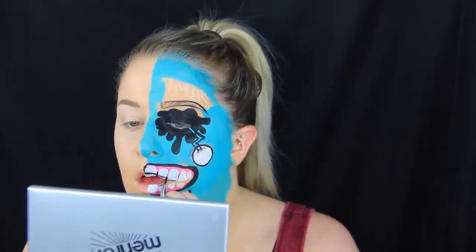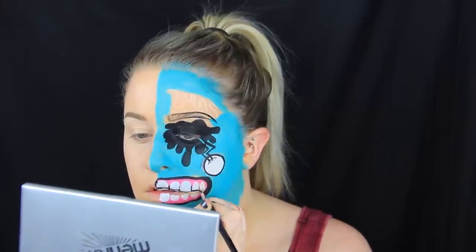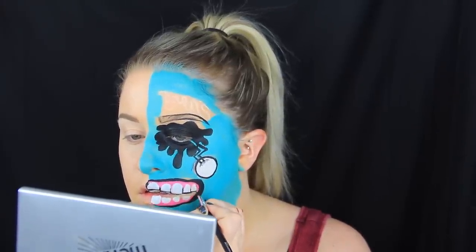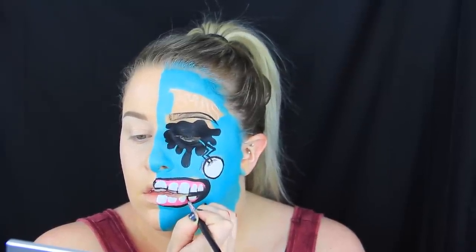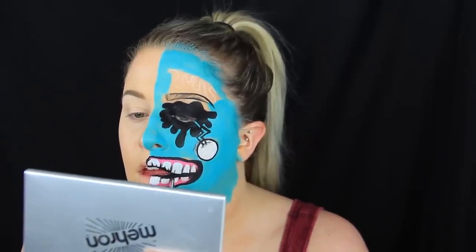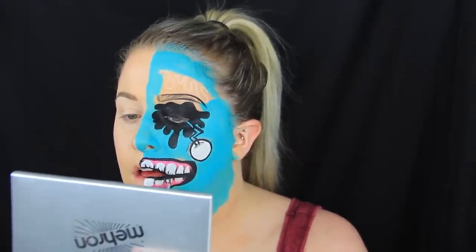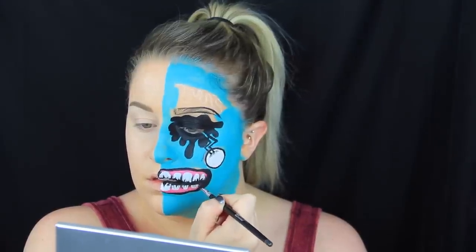Once that's all filled in, I'm going to go around the teeth and really define their shape and decide where I want the black spaces to be. These are all kind of different shapes — some bigger, some smaller. I really wanted them to be a very irregular pattern since it's a zombie; obviously zombies would not have perfect teeth. I'm shading around those and filling any unoutlined areas with black, dragging that down onto the gums to further separate the teeth. Then I'm adding cracks into the zombie teeth to make them look more weathered, gross, and decaying — tiny little black lines, cracks and dents.